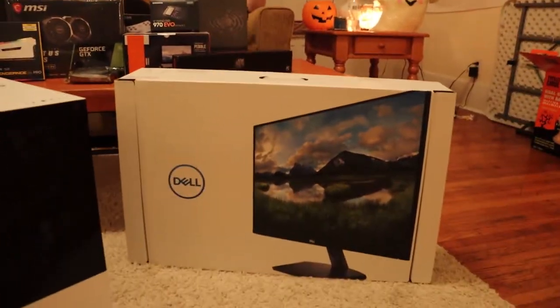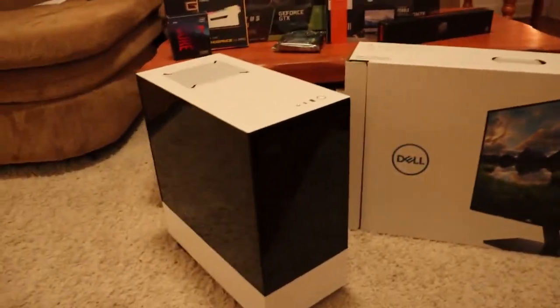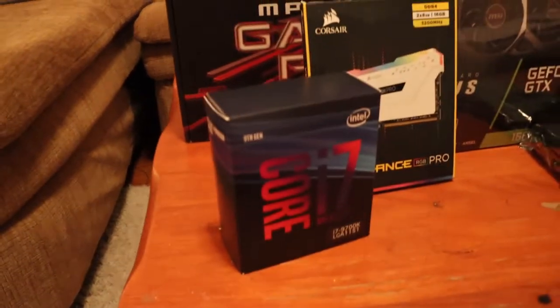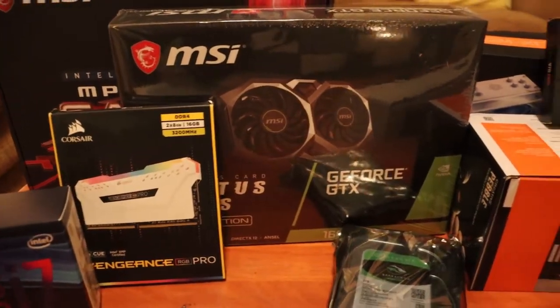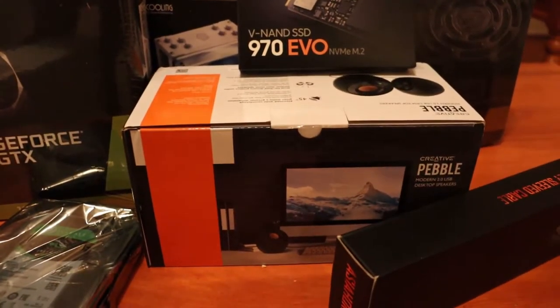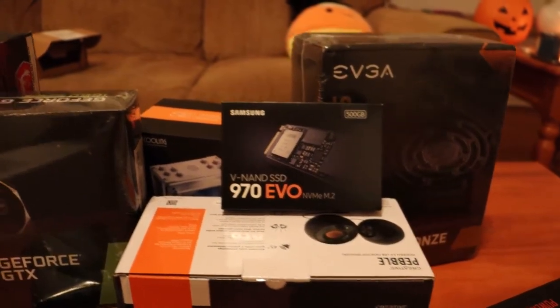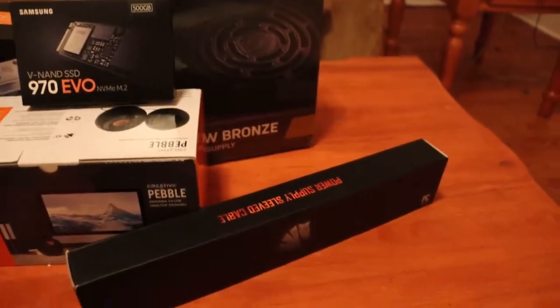So we got the Dell 27 inch monitor — real big boy. We already got it set up. Like I said, we got the i7, the Z390 motherboard, some RAM, the 1660 graphics card, two terabyte hard drive, some external Pebble speakers, the 970 EVO for Windows, a CPU cooler, the power supply, and some cables. So we're going to get started building.